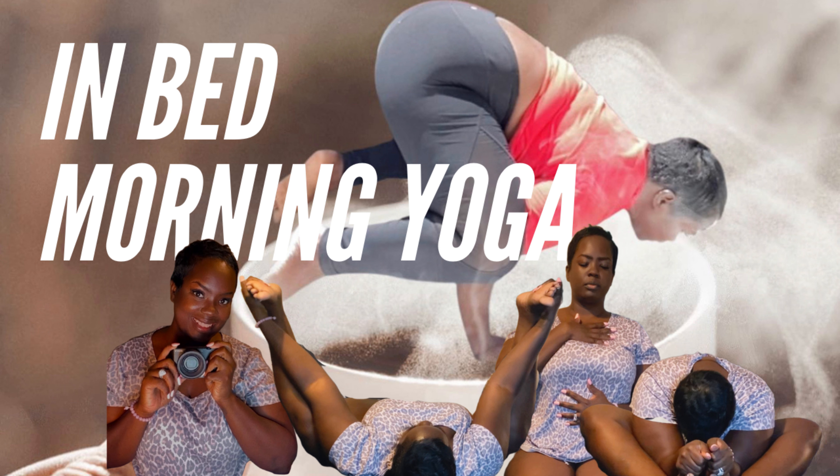This video is about in-bed morning yoga stretches that you can do to help get your day started. Don't forget to like, comment, and subscribe. Let's get started!